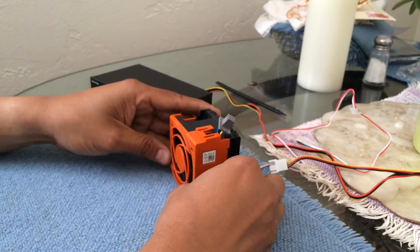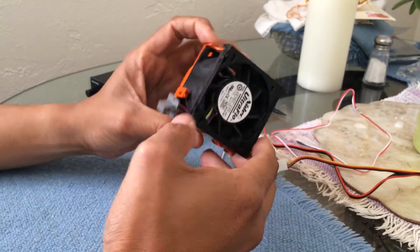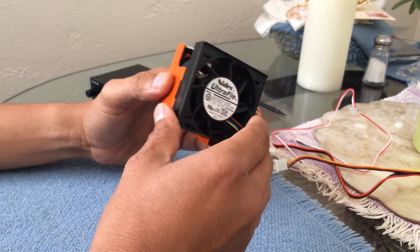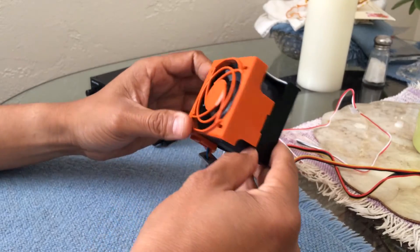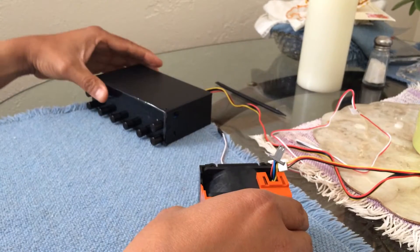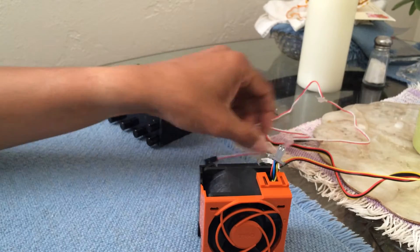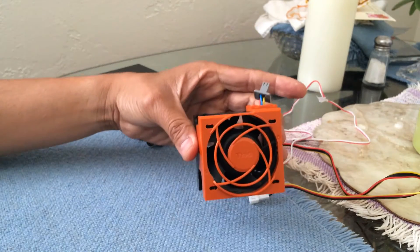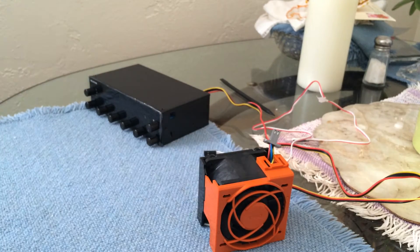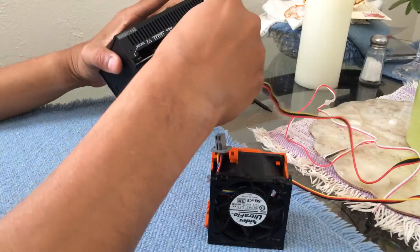Hello everyone. Today I'm going to show you how you can reduce the speed of this Dell server fan. This fan is really loud, so today I'm going to show you how you can control the speed on this fan with this fan controller that I have over here. I'm going to show you how we're going to put all the cables together, turn it on, and you will see how the levels go up and down.